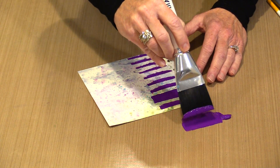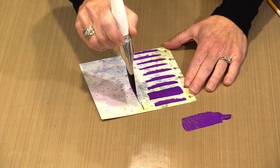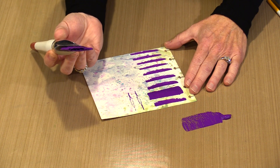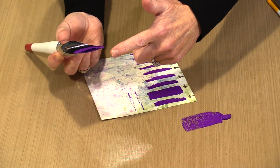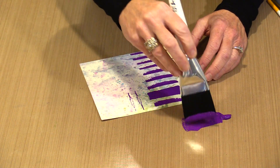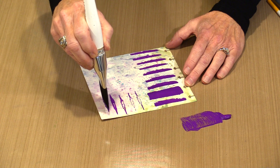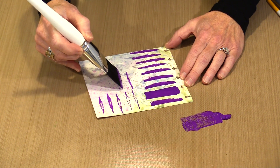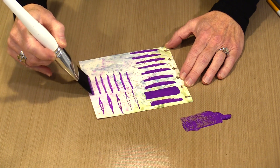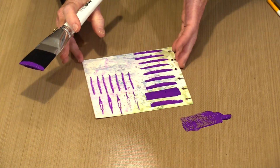You can also work with the chisel edge. If you come in and press ever so lightly, you can see you get a little of the chisel, and there's a slight separation in the bristles that creates part of the pattern. If you don't want that to show, you can make the marks more definite. There are lots of different ways to create brush shapes, and that's what this video is all about.